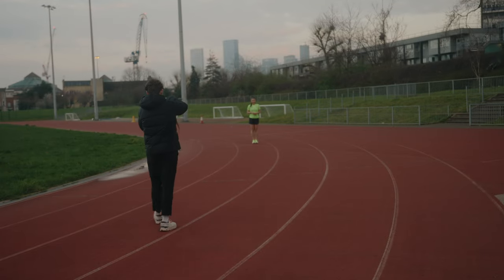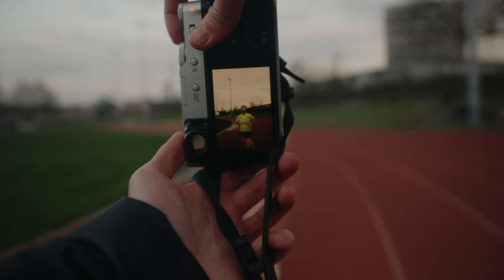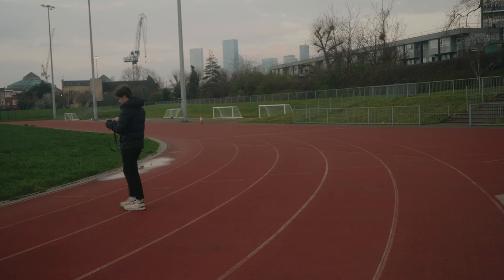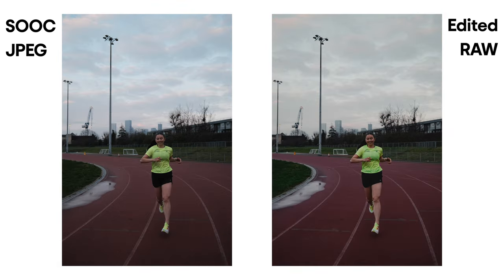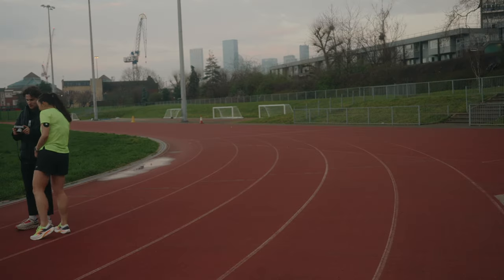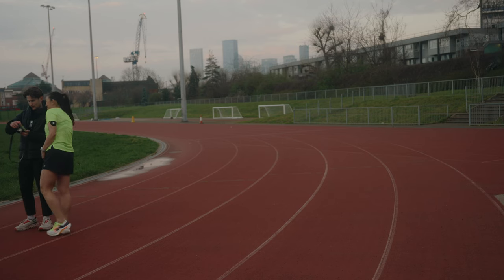Okay, it's locked on to her face. That did miles better than I thought it was going to do! Wow, that's really good — oh my gosh, with the city in the background. Yeah!